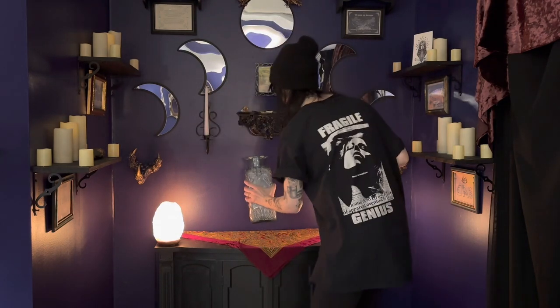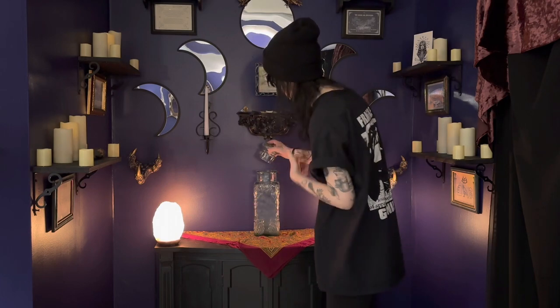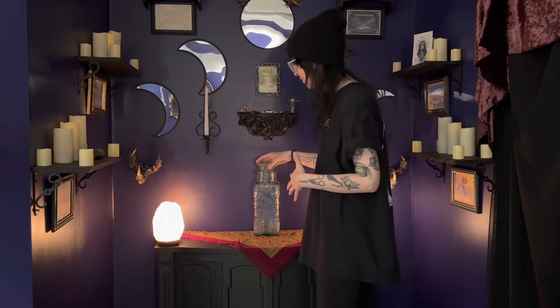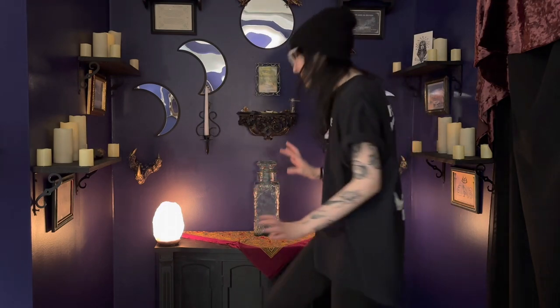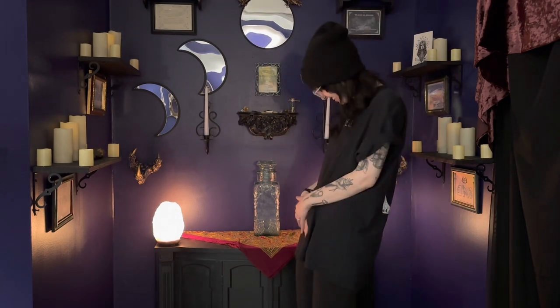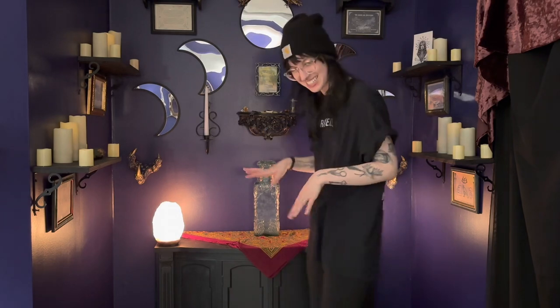Next, we're going to be adding our massive moon water jar — or vessel, whatever you want to call it. I'm going to be using this to make shop moon water for the shop, in case anyone needs it for cleansing themselves or wants to take some home. I'm really excited to start using this — it's just so pretty, look at all the flowery details!